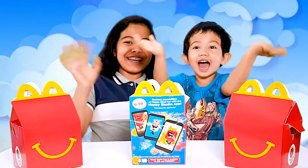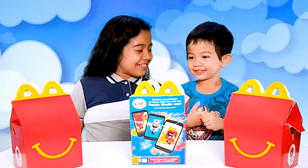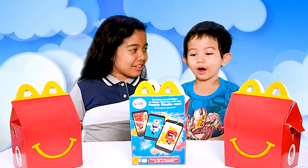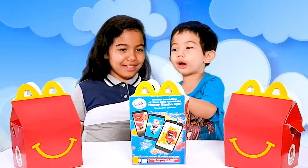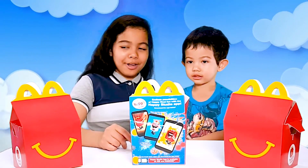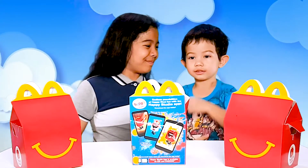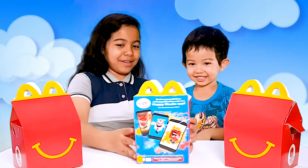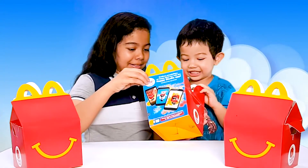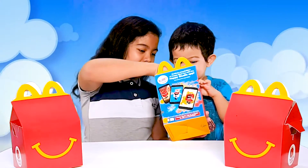Hi guys! What are we going to do today? I'm going to open my room — the Happy Meal! Which one do you want to pick? This one, this one, or that one? This! Let's open it. And it has robots! Yes, it does have a robot.